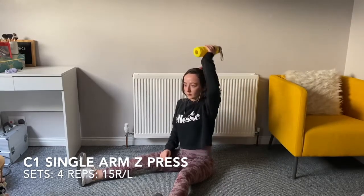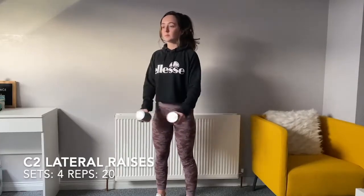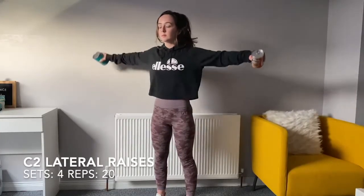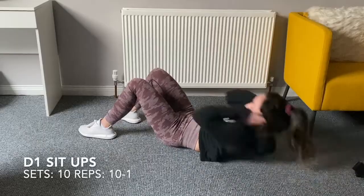From here we've got single arm seated press — press one side, four sets of 15 right and left. That's super-setted with C2, which is lat raises. Use two 10-pound dumbbells, four sets of 20 reps.